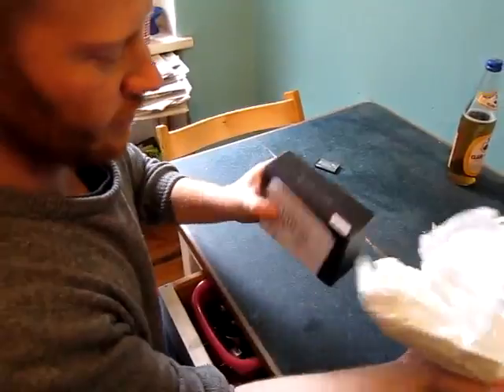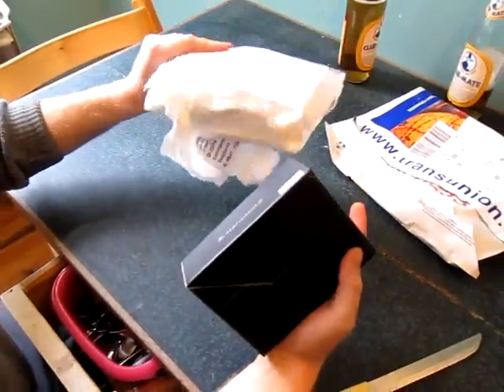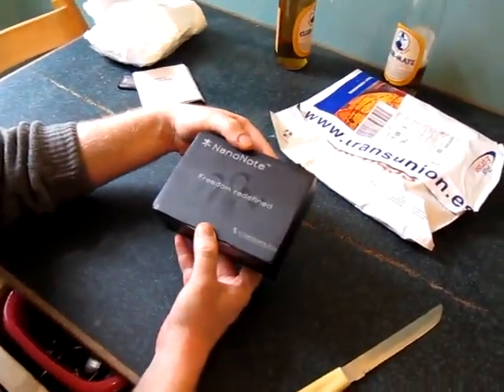And now we can see the black box. This is the bill. Nothing more inside. It is really solid.